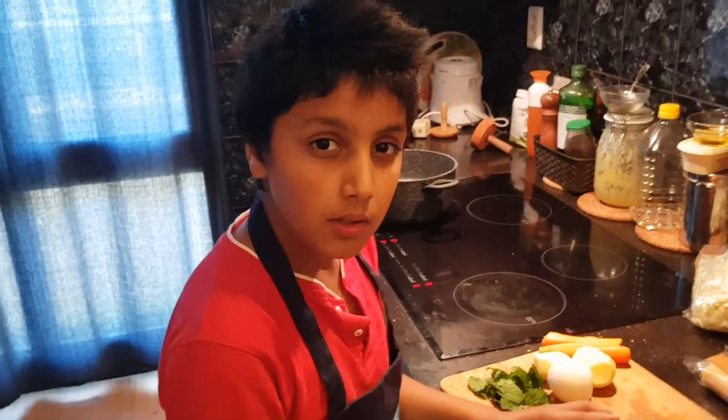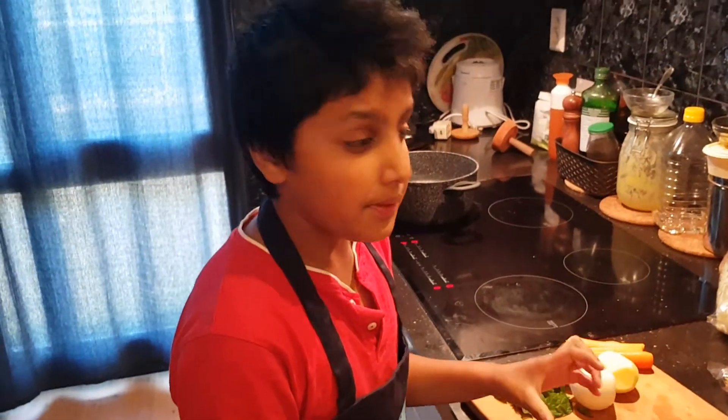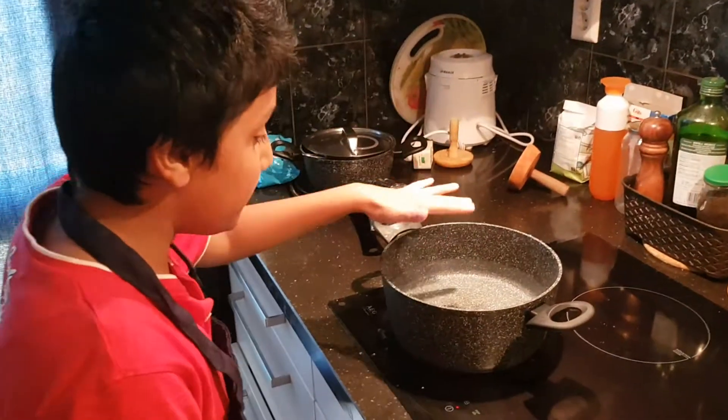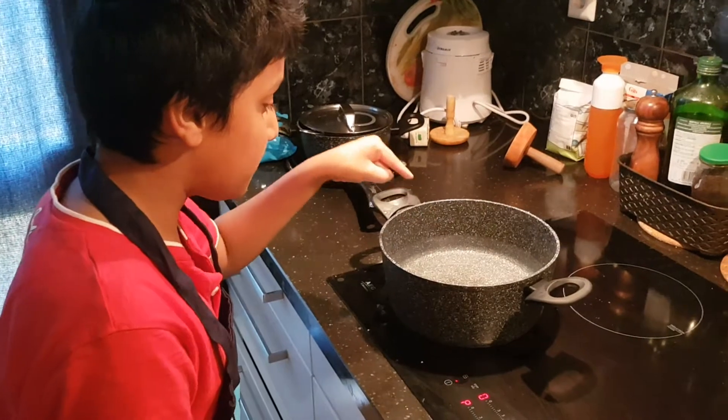Step one: we have to heat this up. While this is heating, let's move on to step two.